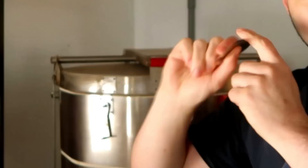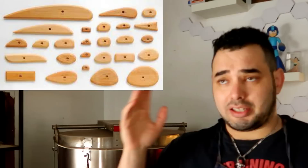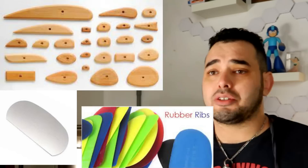No matter what type of rib you choose, there are going to be different shapes per material. There's different shapes of metal, rubber, and wood types of rib — they all come in different comfort levels and all promise they can do some special thing. But no matter what you use them for, you're going to end up settling on one type of rib. I know tons of potters and sculptors who swear by the wooden rib, and I swear by the metal rib. Companies are constantly coming out with different types of ribs, and sooner or later you're going to find one that feels good and works for you.